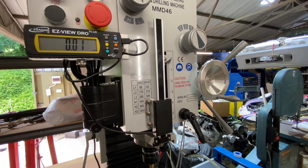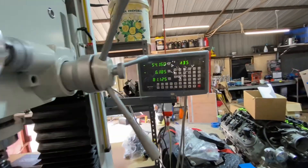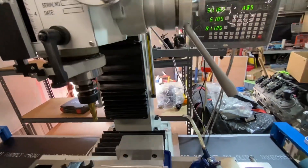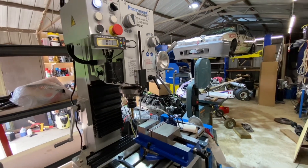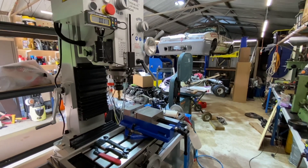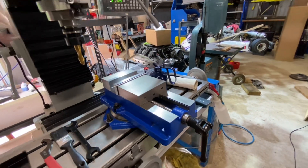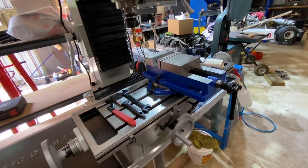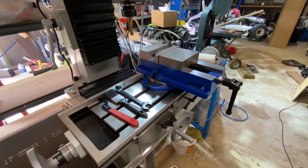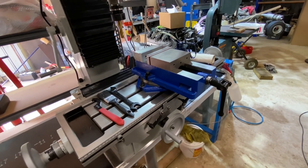What have I spent? The iGaging DRO cost me about $60 from Timbecon, and the entire Vivo setup including scales cost about $270–280 — excellent value, considering buying the mill with the DRO factory-fitted costs another $800. I've also mounted my vice — a five-inch Chinese import vice from Hardx. I think a four-inch would have been sufficient, but a five-inch fits the machine well.